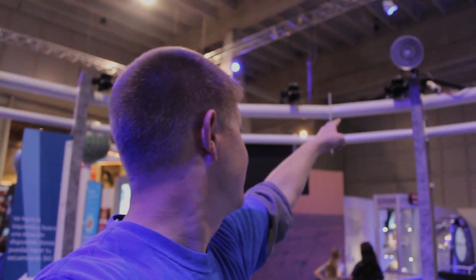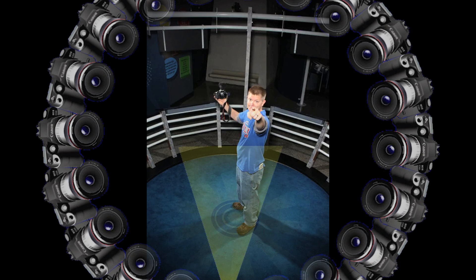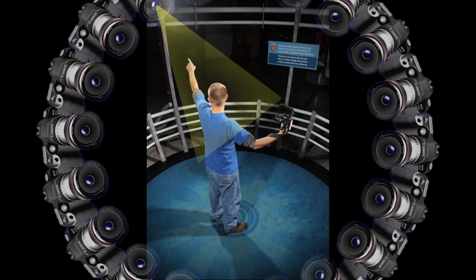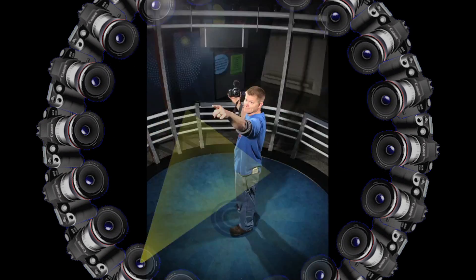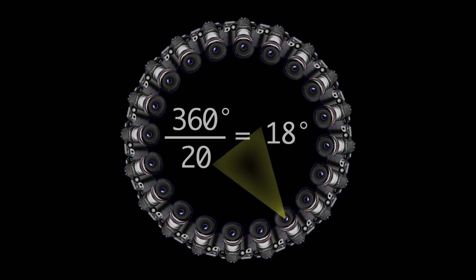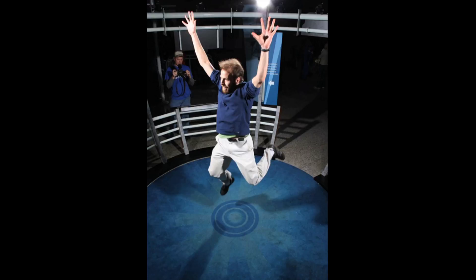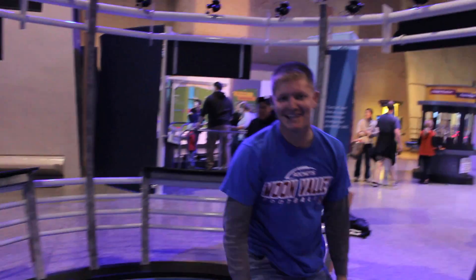So this is exactly what happens. Check this out. That was bad.